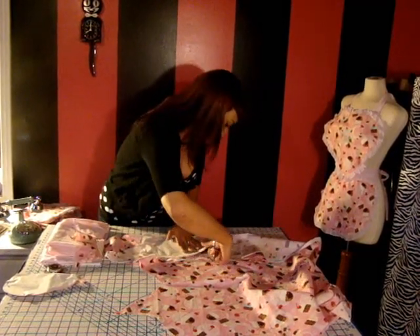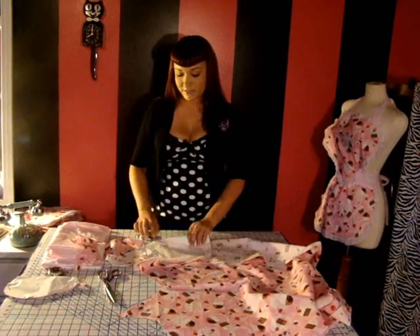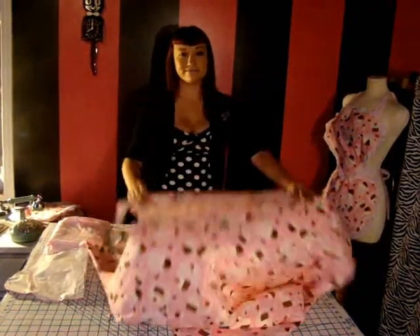This is exactly what you're going to be doing for all of your other fabrics. And so now it's your turn to give it a try. Thank you.